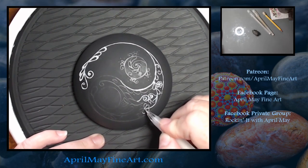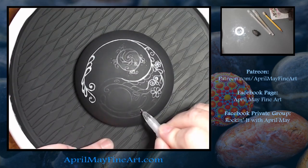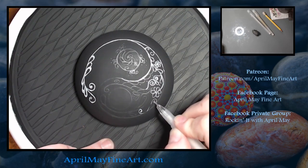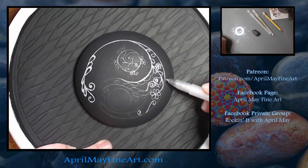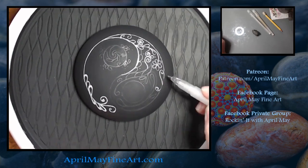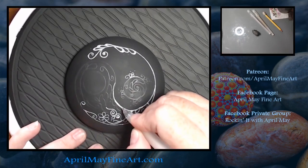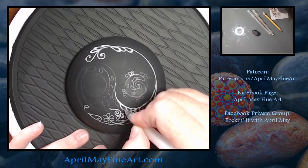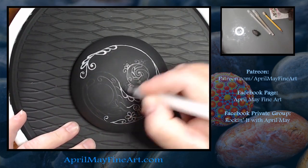I did my design all in white, but you could do silver or gold or any other type of metallic paint or paint pen that you may have on hand. And just remember, this painting process is supposed to be relaxing and enjoyable and not supposed to cause you a lot of stress. So stick with the design that makes you happy.